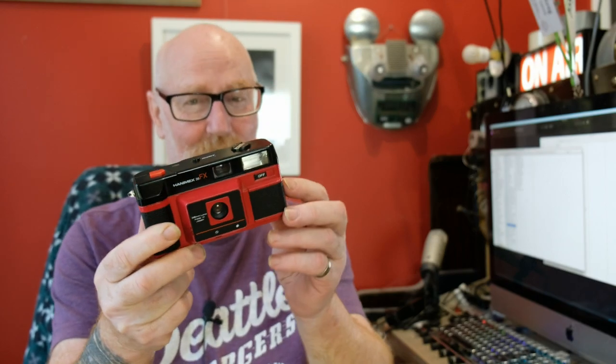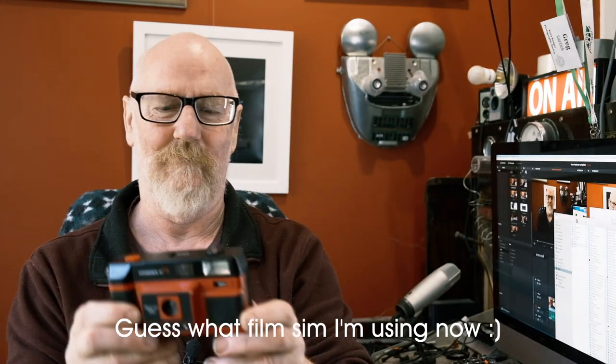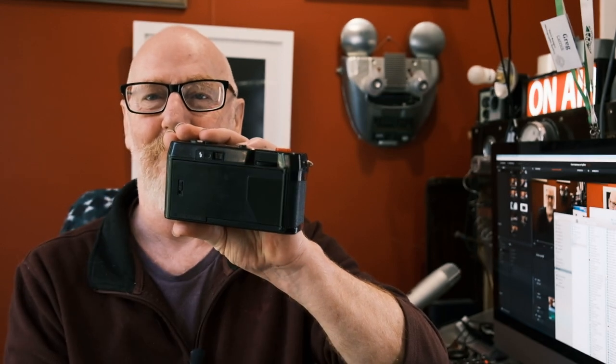Apart from the design, is it any good? Well, it really is a very, very basic point and shoot. So what do we know about this camera? Well, very little. Hanamex 35FX — there's not much on the internet about it. What you can tell from the camera pretty much tells you all you need to know. It is a very basic point and shoot. The lens is 38mm, but who knows what the aperture is. It'll be pretty mid-range — f/5.6 or maybe even f/8. It's certainly not a wide open aperture.